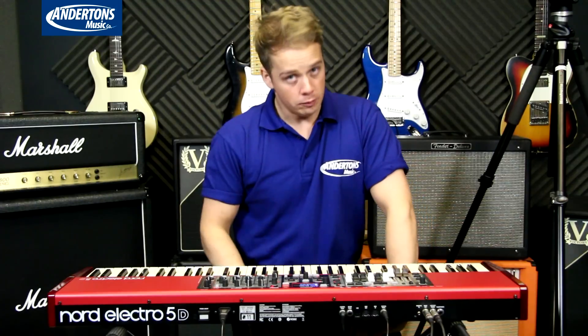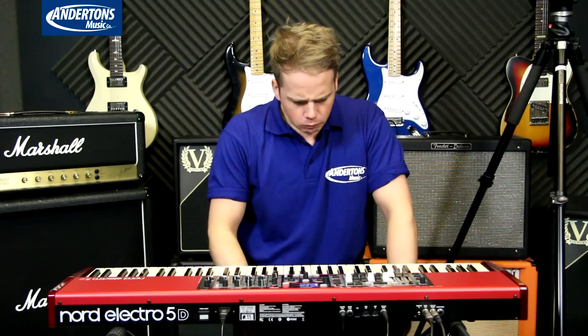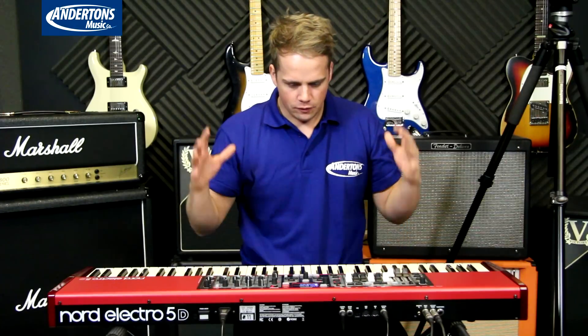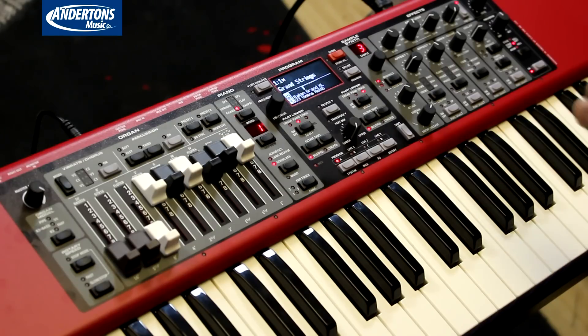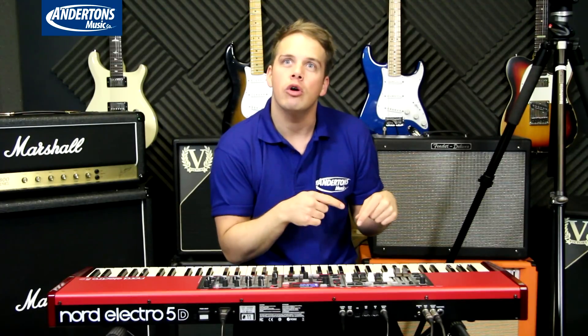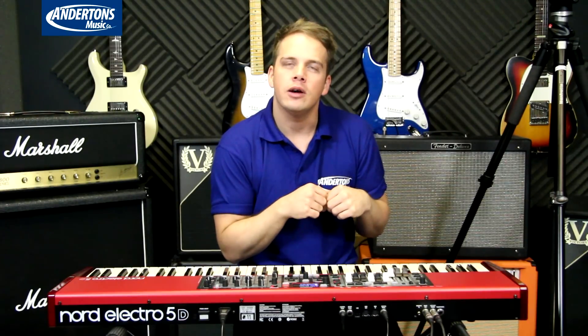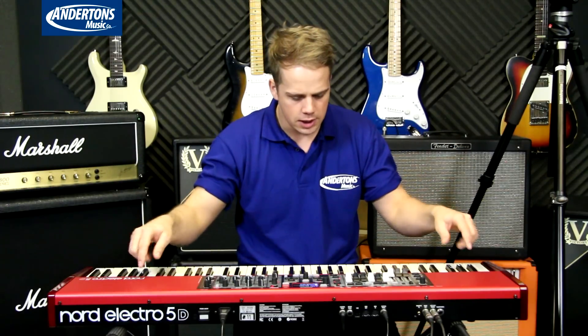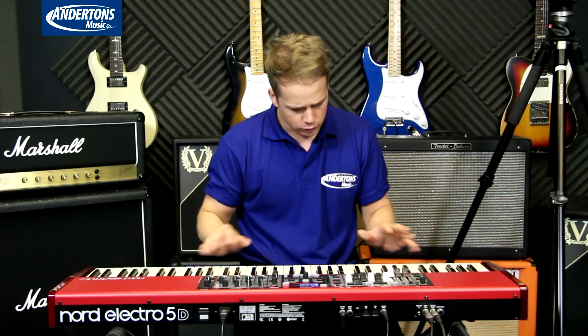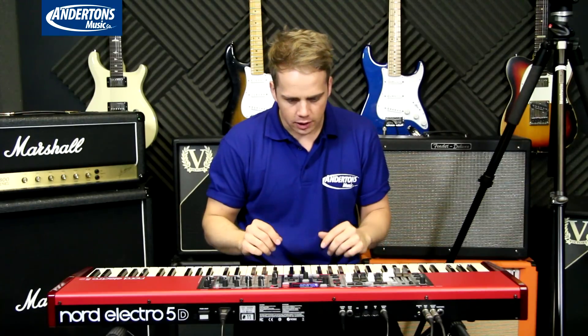Hello and welcome. My name is Jack. I'm here with Anderson's Music today checking out the Nord Electro 5D that the nice people from Nord have let us have today. I'm just going to dive straight in. This is the 73-note version with the waterfall keybed which has been around for a while and I love it.